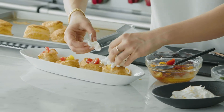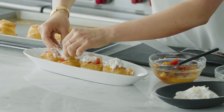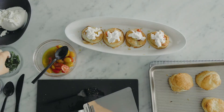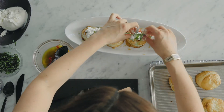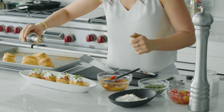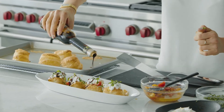Take your burrata and tear a piece, placing it right on top. Finish with some basil chiffonade and a good drizzle of aged balsamic. Make sure you use a quality balsamic because that's the first thing that hits the mouth.